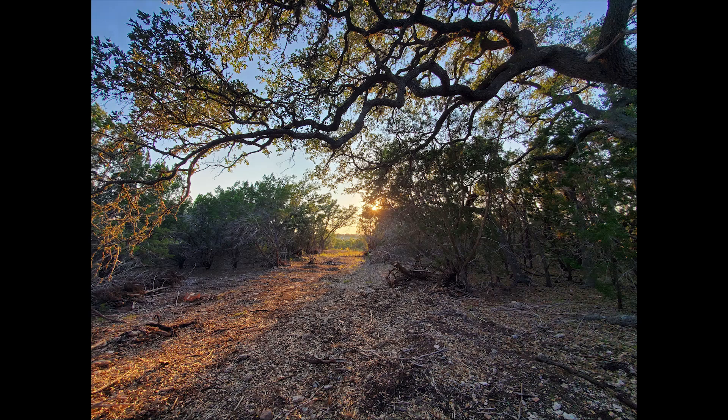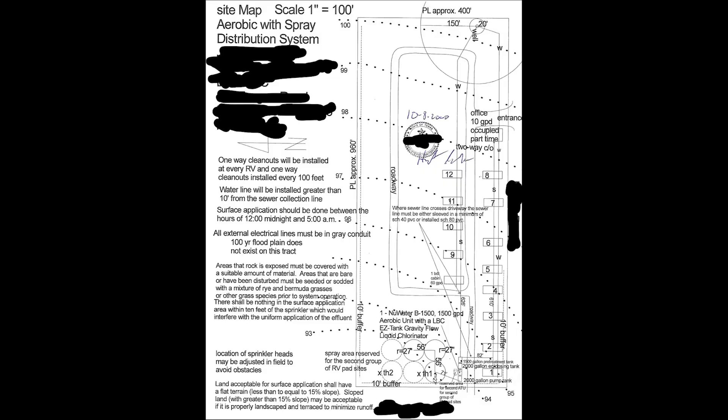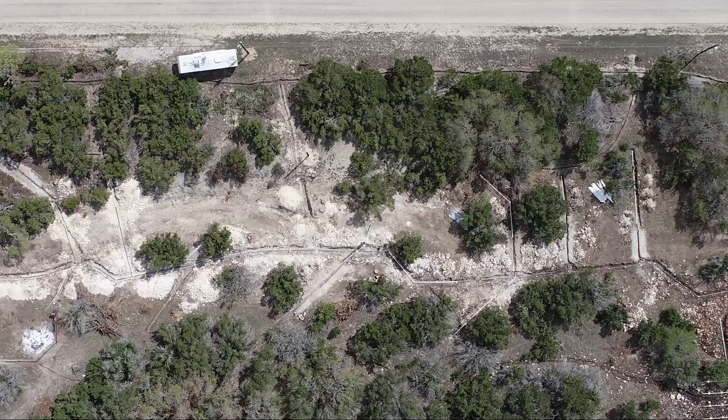The next part of infrastructure was the septic. In Texas, the first thing you do when planning a septic is reach out to a civil engineer licensed in the state of Texas — they draw up a map for you. I reached out to a licensed engineer, told them exactly what I wanted, he drew up a plan, I took that plan, submitted it to the county, and got the okay from the county to begin installing a septic.